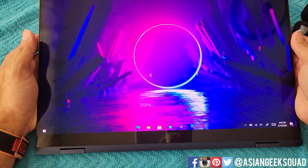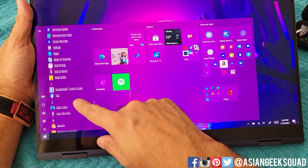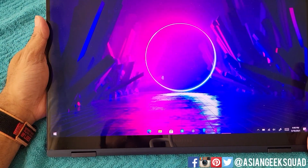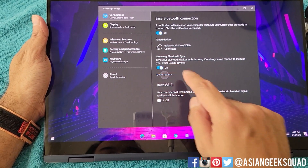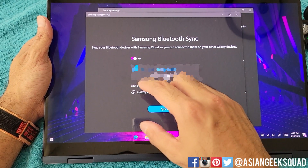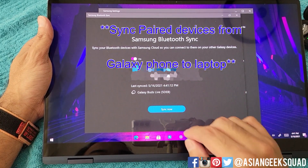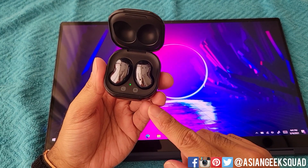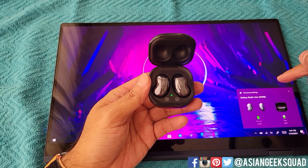Even though I signed into Samsung, Microsoft, and all the accounts, there's one more thing you have to do to get this to work. Open up the Samsung Settings app, then tap on 'Go to Settings' and here you'll have to sign into your Samsung account again. This will tie the Bluetooth devices from your other devices into this device. Once you're signed in, just tap 'Sync Now,' and now you have the Galaxy Buds, Buds Live, or Buds Pro working with your Galaxy Book Pro 360.